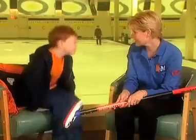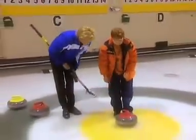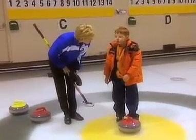Can we play curling? Of course. I can't wait. Are you excited? Let's get your jacket on and let's go. Okay, so Daniel, you have your slider on now. Can you move it around? And it's pretty slippery, isn't it? So can I show you how to get into a curling slide?